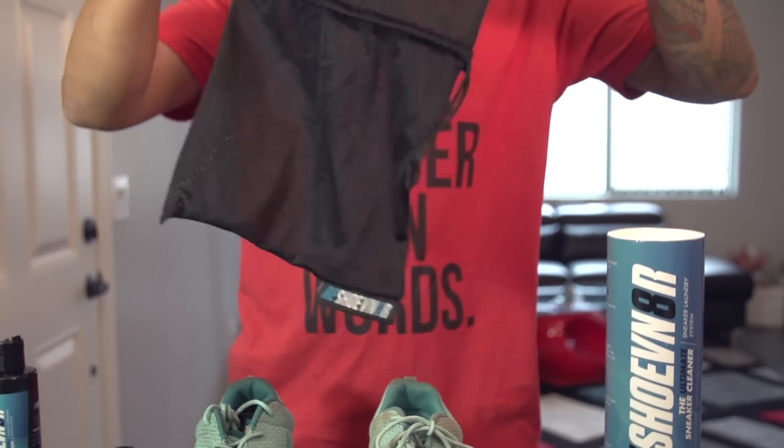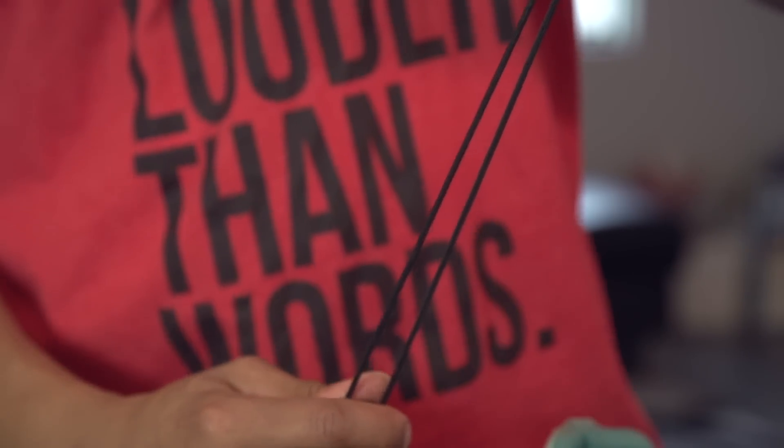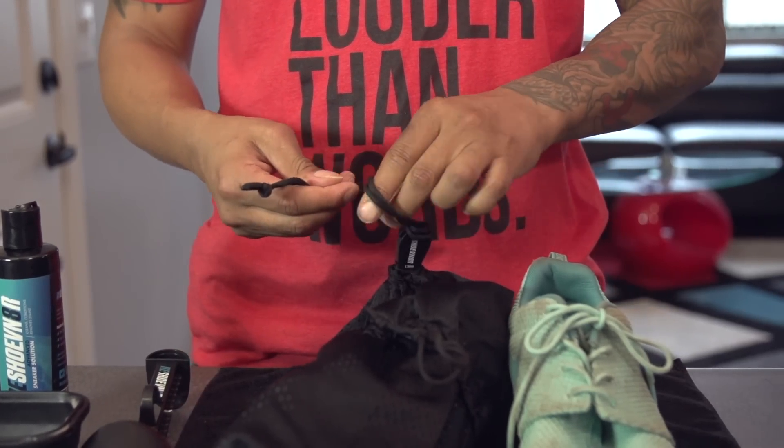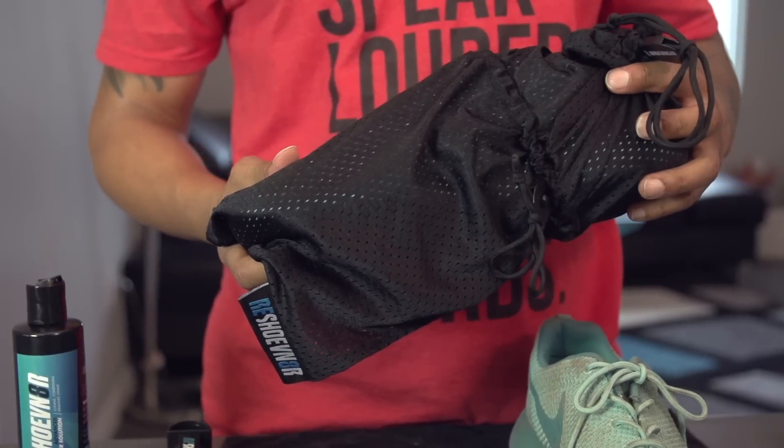For the next step, we're going to go ahead and insert the sneaker into the Reshoevn8r laundry bag. This time around, we're just going to do one sneaker because we want to have a comparison of before and after of exactly how effective the cleaning system is.